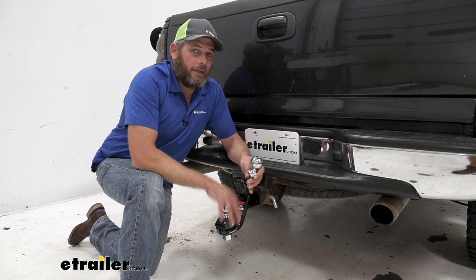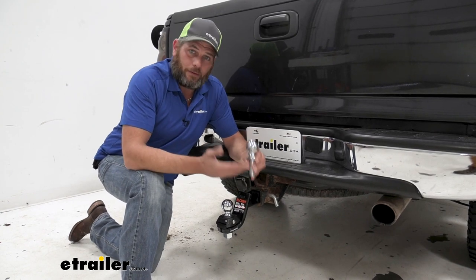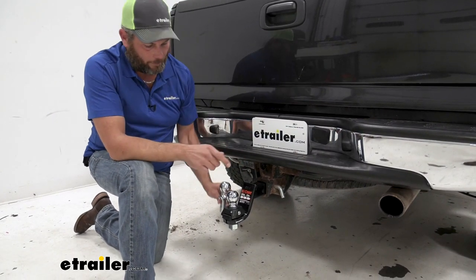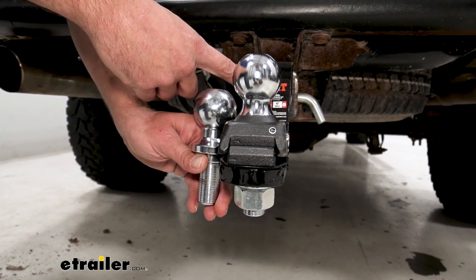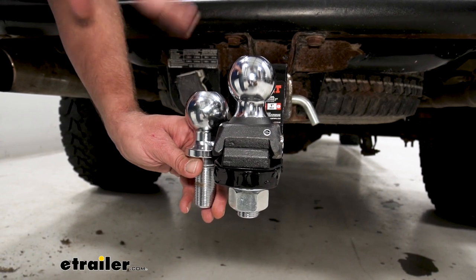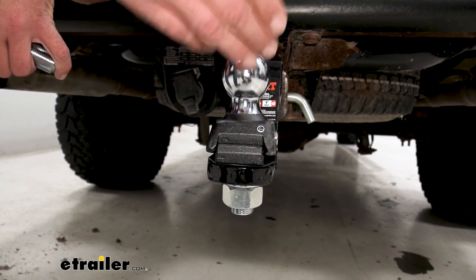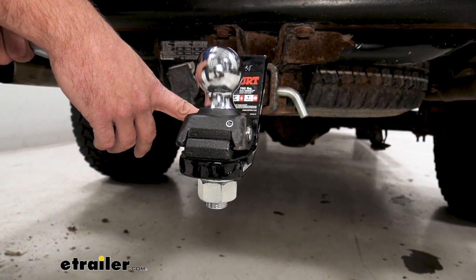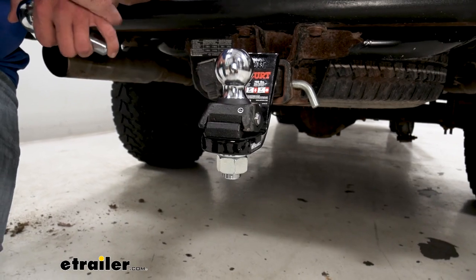Now one thing to think about when choosing your ball mount is that there's a little bit of a difference in your measurement. Basically with a standard ball, it sits right down on top of the ball mount. As you can see just by holding it level there, there's a difference in the top of the ball. So to get this at the same height, we need to choose a ball mount that has more of a drop. There's about an inch and a half difference from the top of a standard ball to the top of this ball, so you'll want to choose a ball mount with about two inches greater drop than what you're used to. If you use a four-inch drop, you're probably going to need a six; if you use a two-inch drop, you're probably going to need a four, just to keep everything running nice and level.